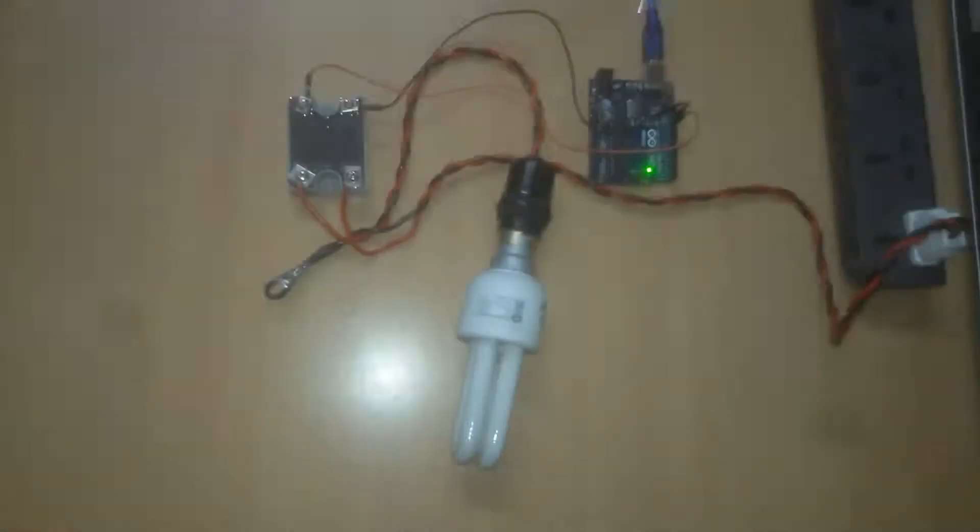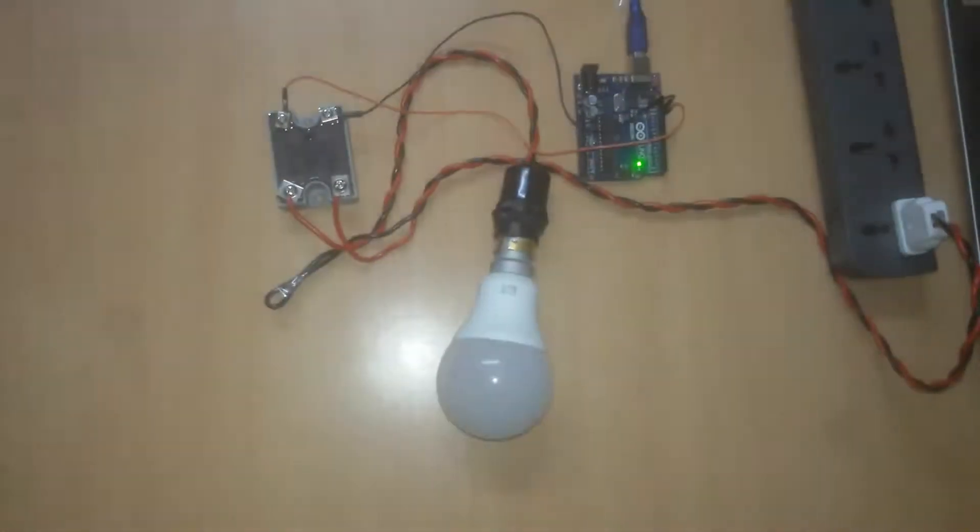Now I connected a CFL bulb and it works fine. But when I connect an LED bulb, at low signal it flickers for a few milliseconds.